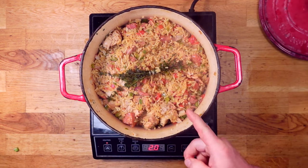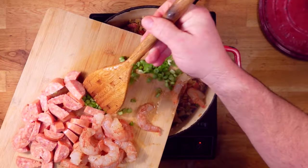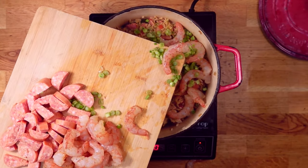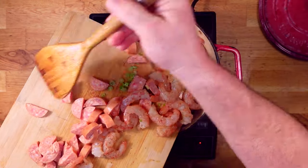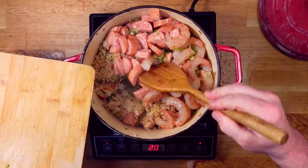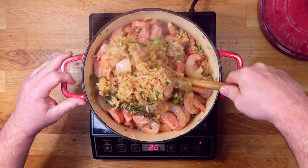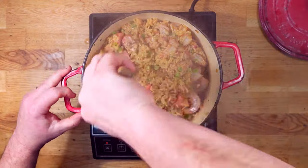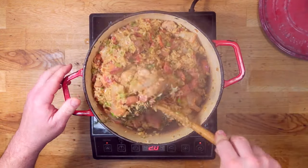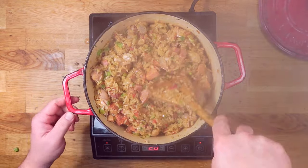We're just 30 minutes in and that is looking real good. Now right here at the end I'll get in my shrimp, those light parts of the green onions, and that finishing sausage — the turkey and apple smoked sausage. Sweet and smoky — that one came out real nice. I'll just stir those in and cover this up. I don't like my shrimp to be too done, so we're just going to get those shrimp hot and cooked — 5 to 10 minutes and then it is on.